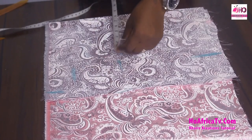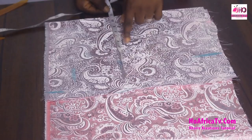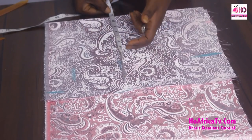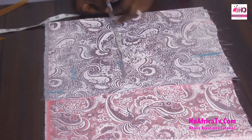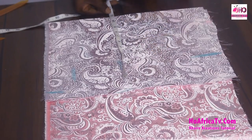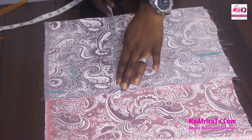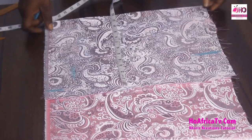The bust measurement is 40 plus 8 divided by 4, which is 12 inches. The 8 inches we're adding to the circumference measurement is the same as the circumference measurement formula: bust or under bust circumference or waist divided by 4 plus 2 — you still get the same measurement. So I have my 12 inches.